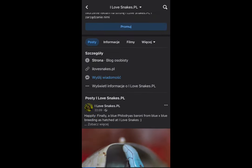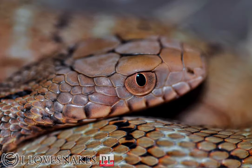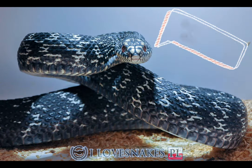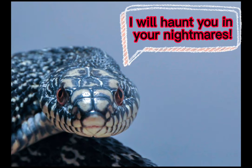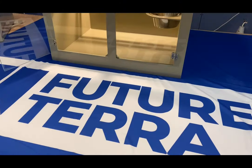Thank you for your time and I hope that this video gave you a wider point of view on some of the morphs of my favorite snake species. Come back in one year from now to check the update video of the hopefully pink-white juvenile snows.